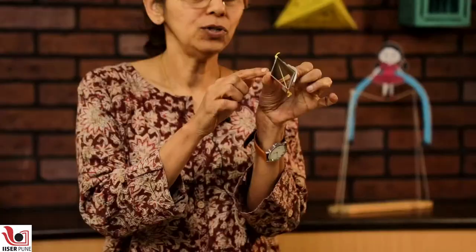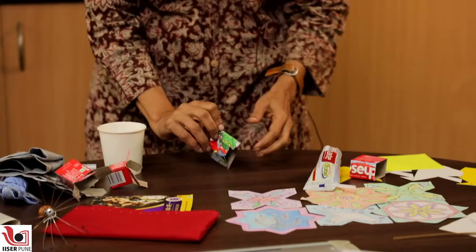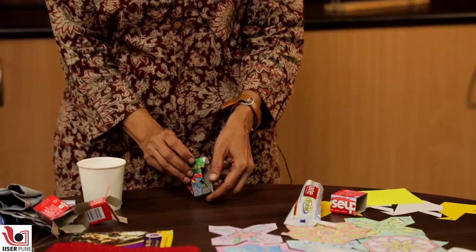Another toy that we made out of the box was this jumping frog. You just have to attach a rubber band here and tie two knots at the diagonals, and the moment you keep it on the table, press it down and release it, the frog would jump. So this is your jumping frog.